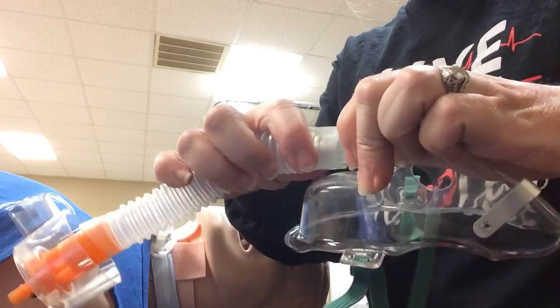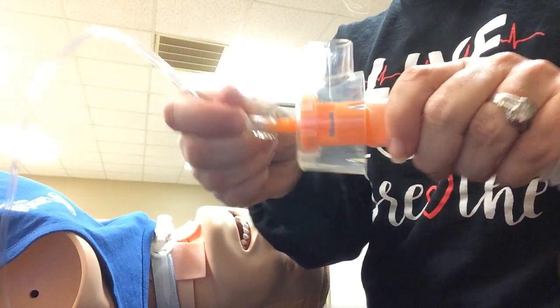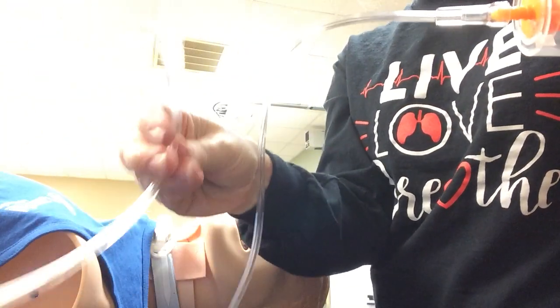Your mask goes there. And then your last part is your oxygen tubing — one part connects here, and the other side goes to the flow meter.